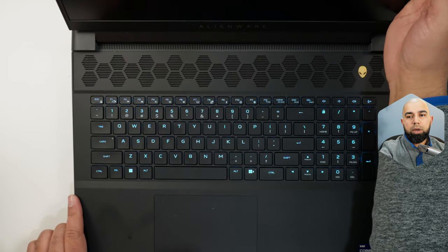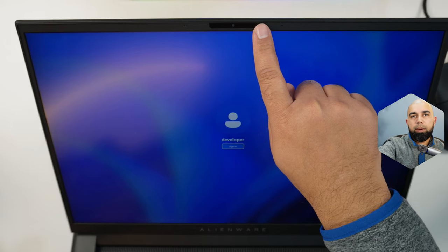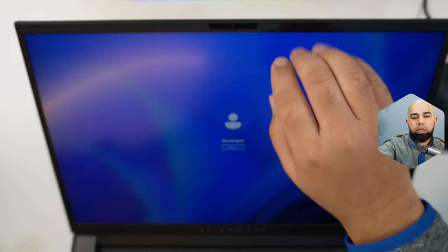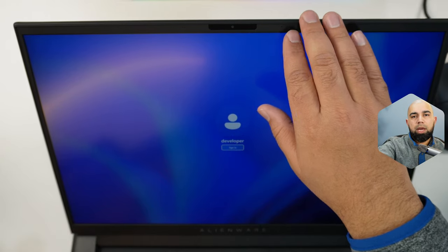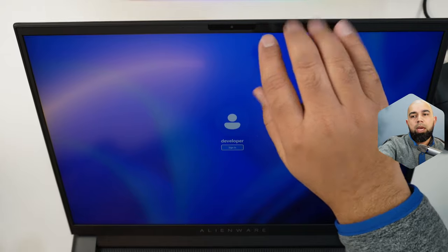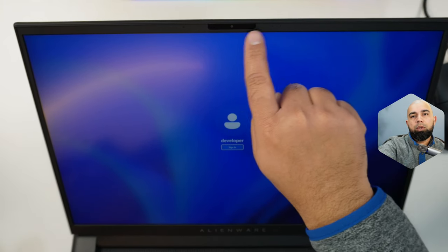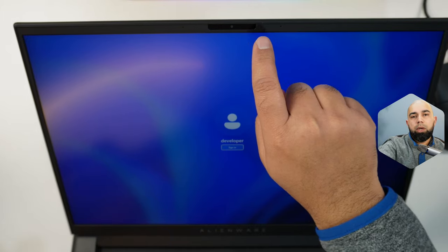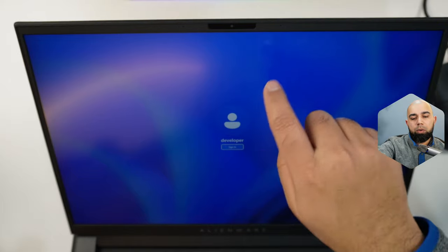One nice thing to point out: we've got a two megapixel webcam from Dell. Thank you very much for finally updating the potato cams. I love that all manufacturers are now realizing that lots of people are continuously working from home, so having better equipment for teleconferencing is fantastic. It also has Windows IR support for Windows Hello login — I've tested it, it works fantastic. It scans your face right away and logs you in.